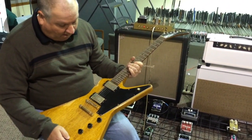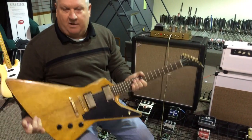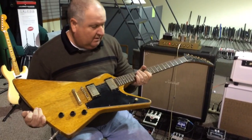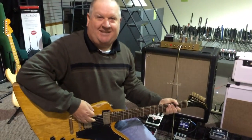Very clear, not muddy at all. Lightweight guitar, doesn't weigh much. What does it weigh, Paul? I think it was about seven pounds. So it's light, and it's comfortable, especially when you've got a strap on there — you've almost got an armrest right there.